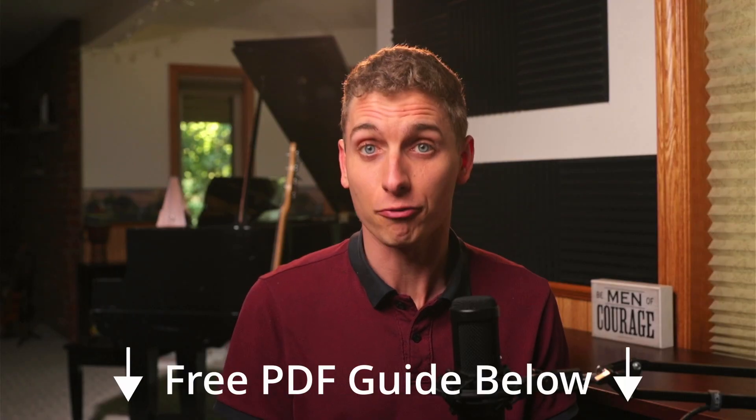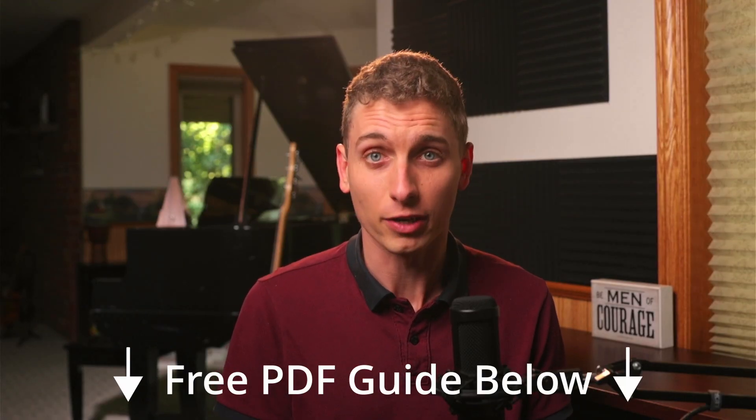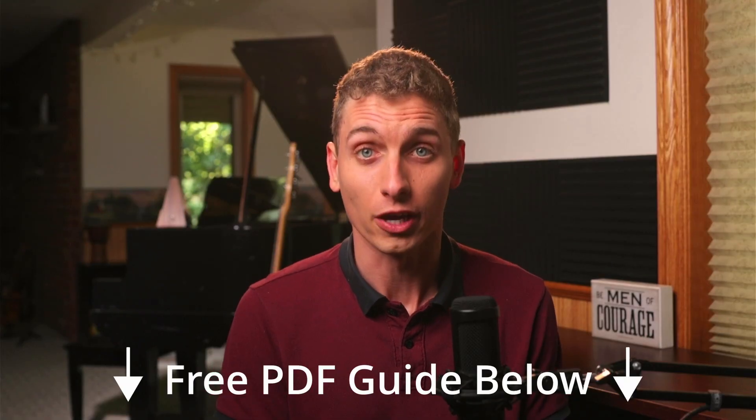Now that your Focusrite audio interface is working properly with your smartphone, you can head down and check out my free PDF guide, which will walk you step by step through how to record your own song at home on a budget with no studio.